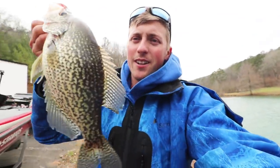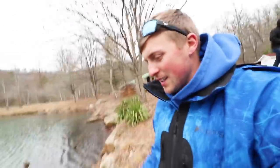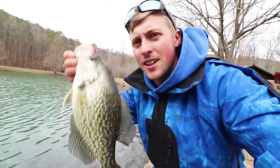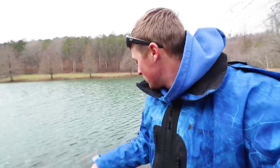Alright guys, we're bringing all these big slabs back to the venue pond — got about 25 of them — and we're letting them go in this crystal clear spring water. See you, buddy — there he goes! We're gonna let them all go. It's gonna be a trophy pond, guys. There's already giant bass in here. We're gonna have some even bigger crappie — this is awesome!